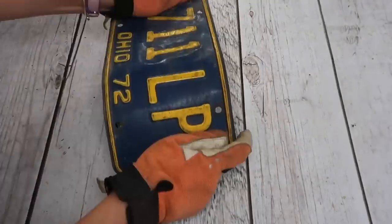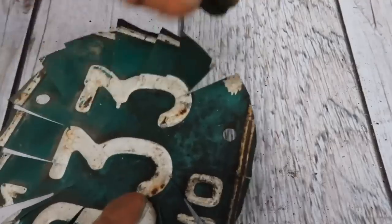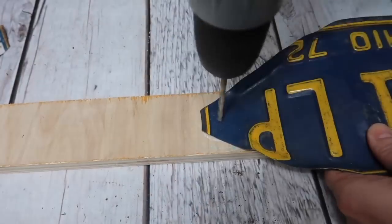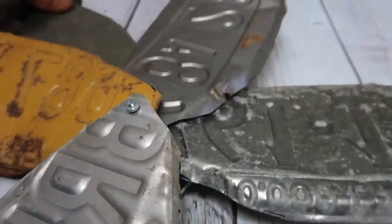I also used a small paint can and rolled the plate along the can's edge to bend it. For the center of the flower, I cut a plate in half and then cut out a circle. I made cuts into the center of the circle and bent the cuts upward. I drilled a hole in the center of the center piece and then drilled holes in the ends of each of the petals.